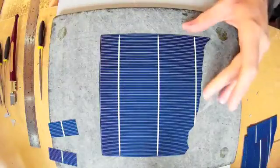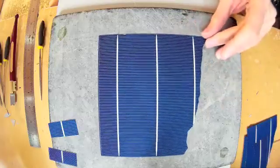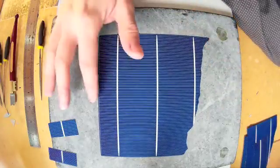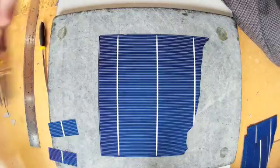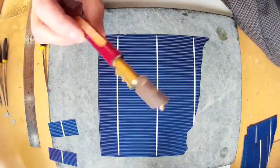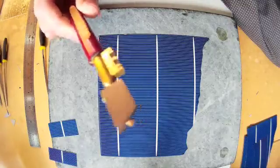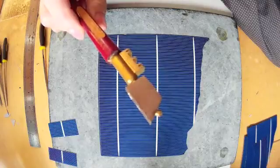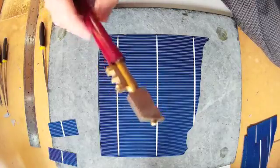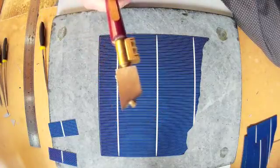This is just a quick video on how to cut solar cells up. I've seen a video on the internet where somebody used one of these diamond tip tile cutters. You can do it, but it's quite difficult. I think it will take years of practice to get it exactly right. I didn't have much luck with it, I have to admit.